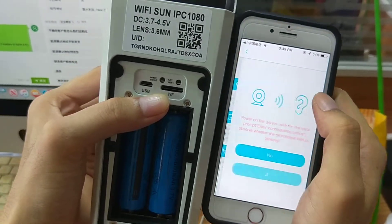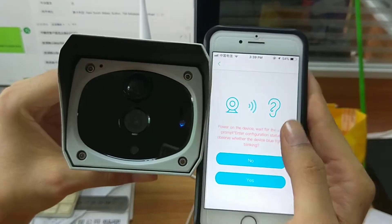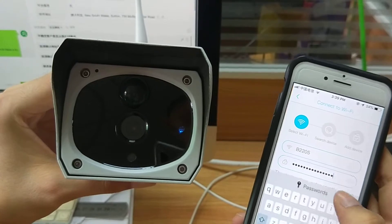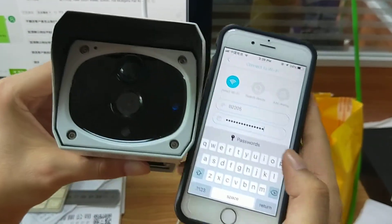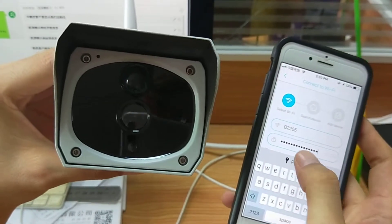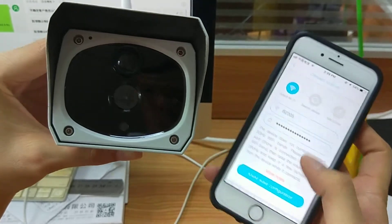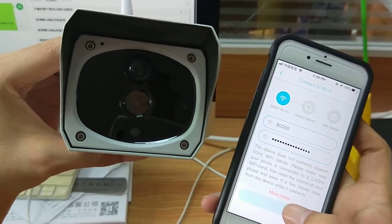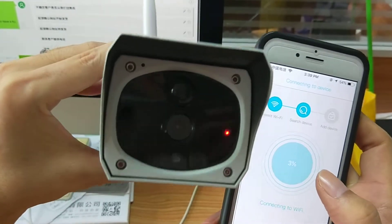Tap like this. This is our router. You need to input your password — because we have input this password before, it's remembered here. We need to input the password at the first time. And wait for it to set up.